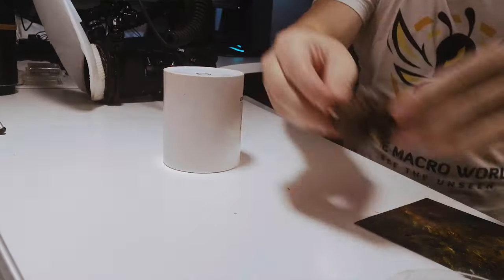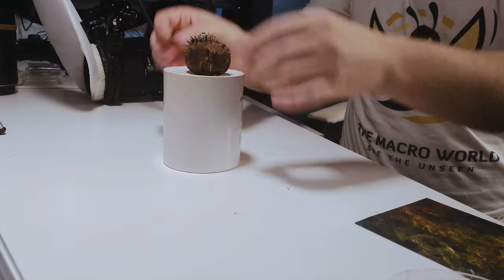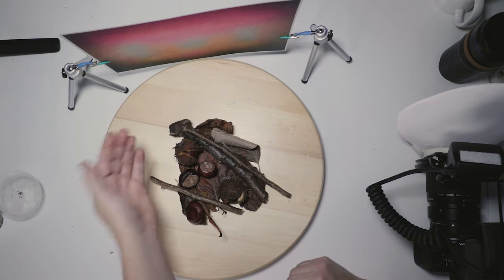Typically, I will put a jumping spider onto a leaf or some sort of scene and my jumping spiders most of the time will sit there because they know me, they're used to it, they don't run away. In your case it may be different — your jumping spider might be running all over the place. So this video is for you.